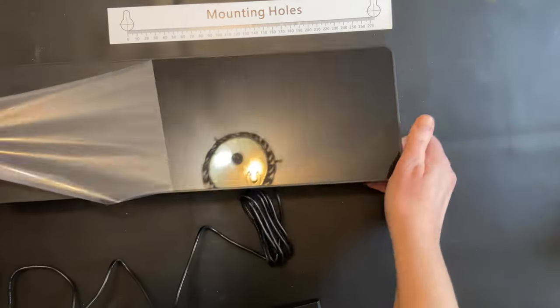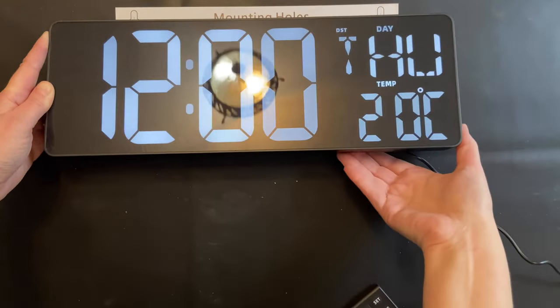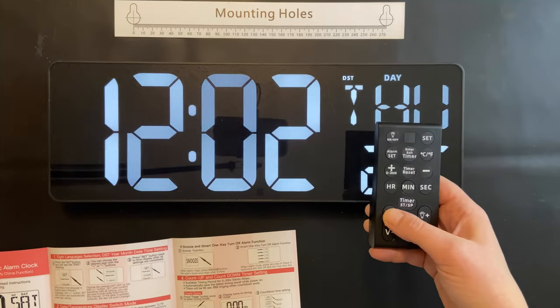There's film on the front of the clock to protect it during shipping. This clock has nice large white numbers, but you can get other varieties with other colors as well. It's very easy to control with the remote control.